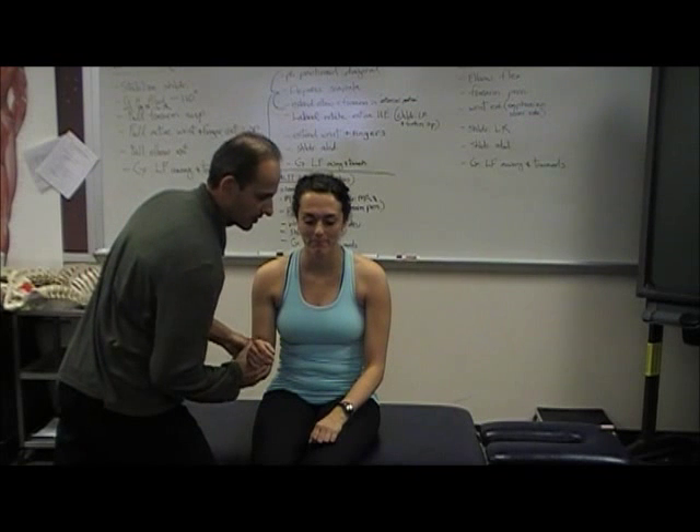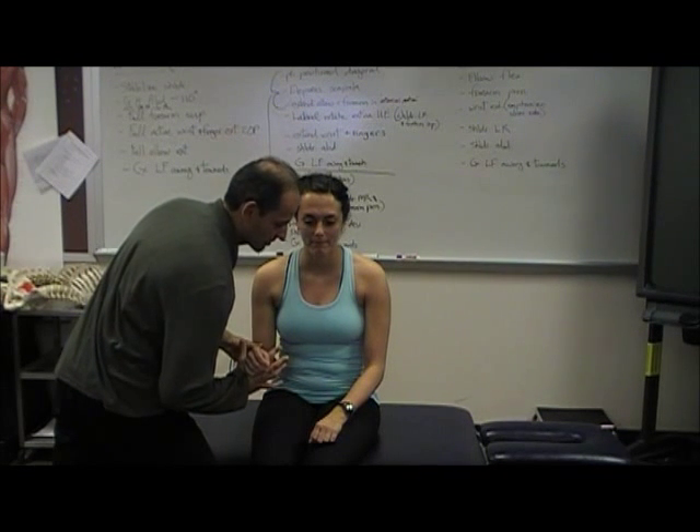C7 is elbow extension. Don't let me push — don't let me bend your elbow. Hold, hold, hold.